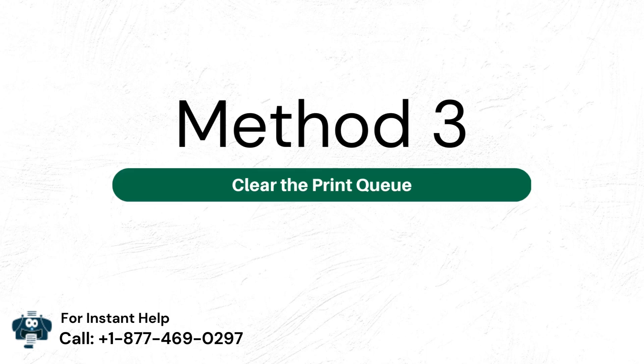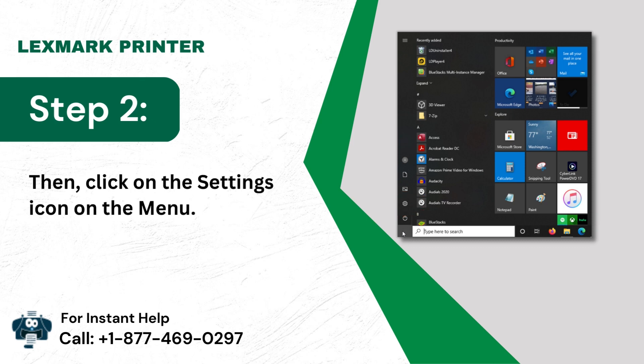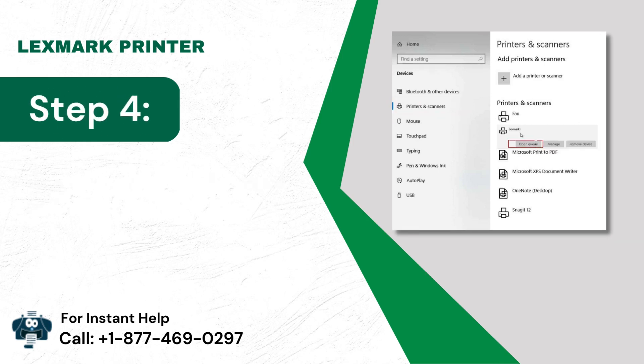Method 3: Clear the Print Queue. Step 1: Select the Start button on the navigation bar. Step 2: Then click on the Settings icon on the menu. Step 3: Go to Printers and Scanners. Step 4: Choose your model and tap on Open Queue.